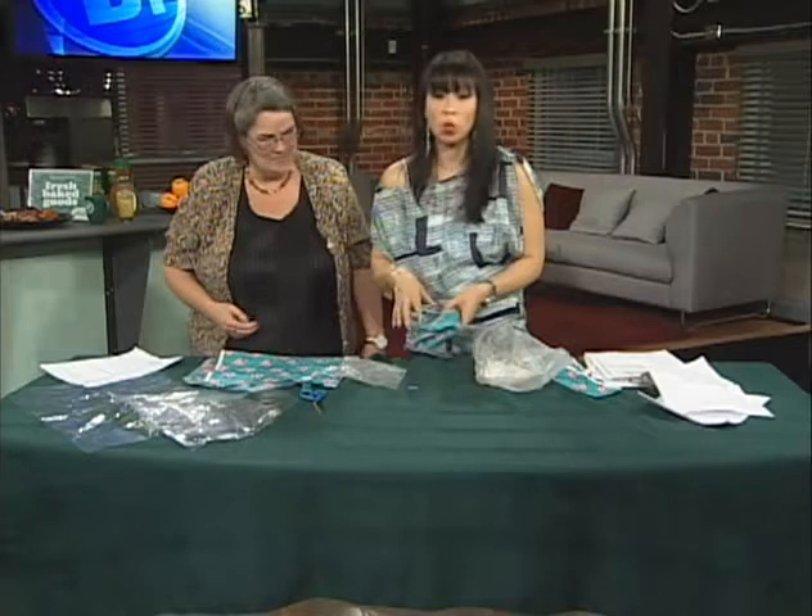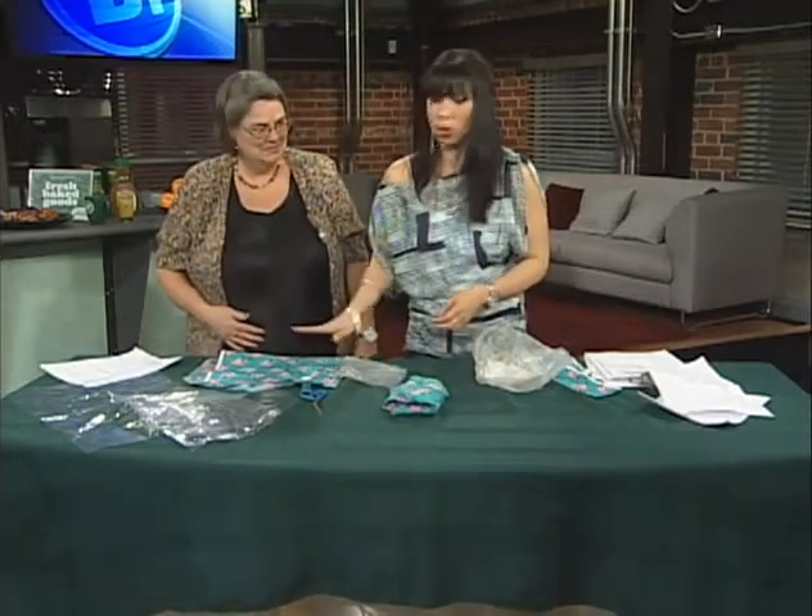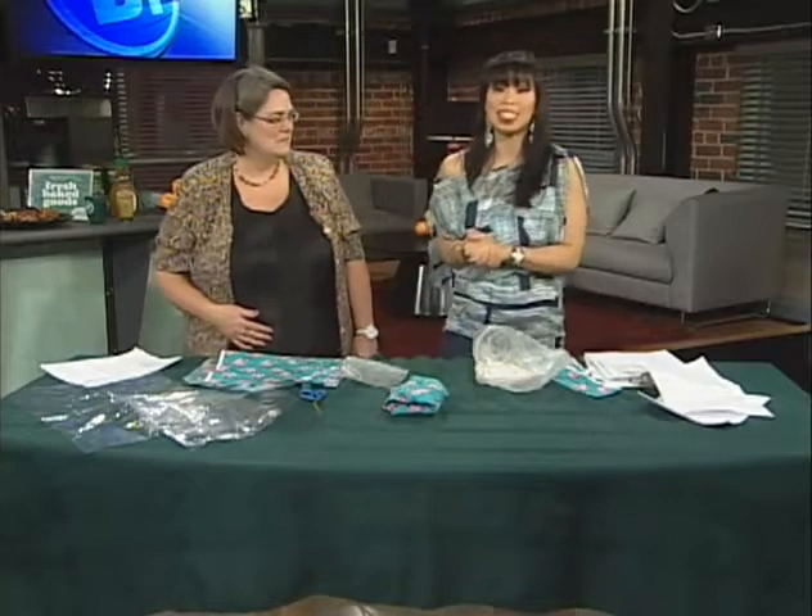Thank you so much. You're welcome, appreciate it. If you want more info, go to breakfasttelevision.ca — we'll have the link there if you're curious to make this pattern for yourself and make your own reusable sandwich bag. Taking a quick break here on BT.